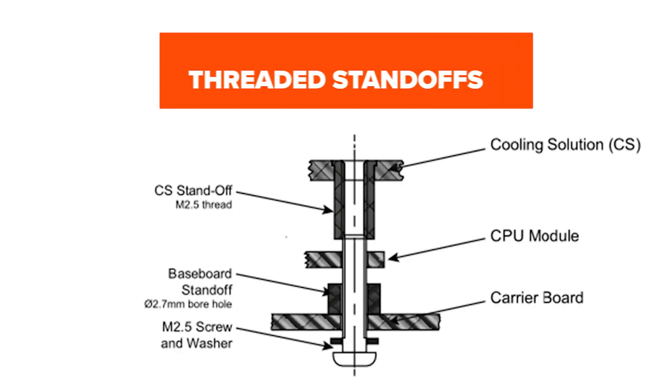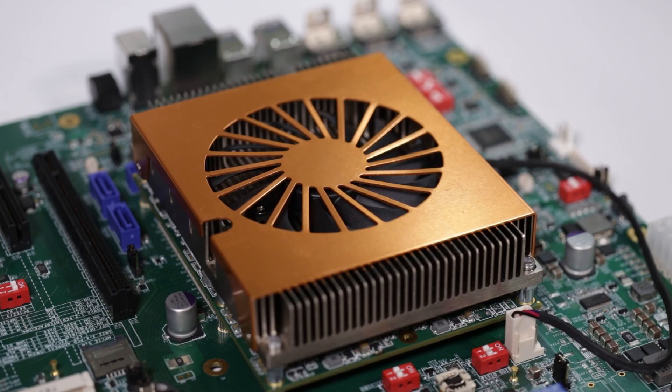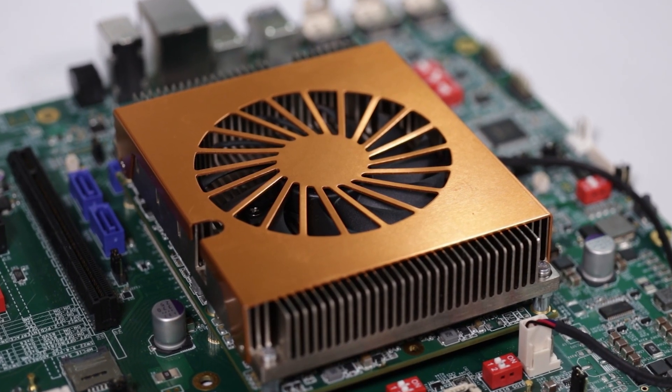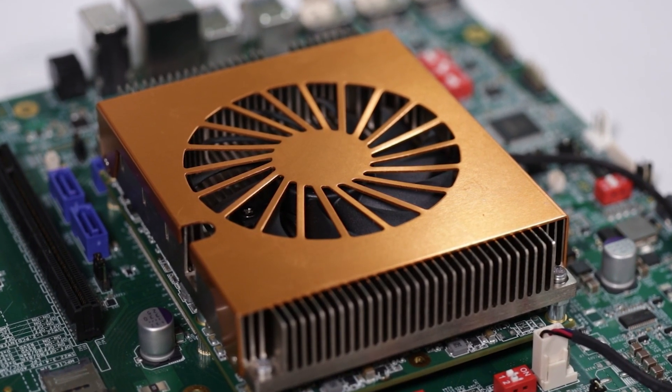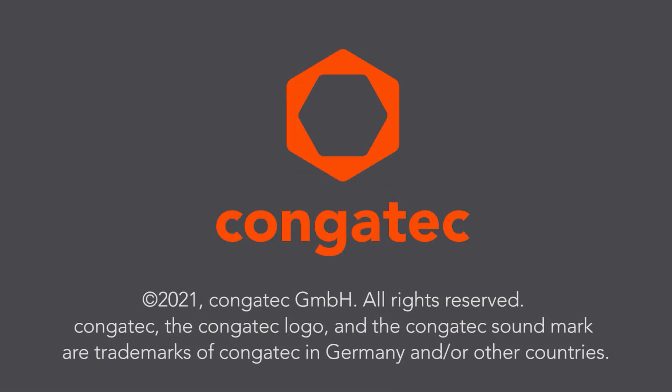For a cooling solution with threaded standoffs, turn the carrier board around and follow the same mounting sequence as described for cooling solutions with borehole standoffs. If you have successfully completed the previously mentioned steps, the module and carrier board are now ready to be used. In case of questions, contact your local CongaTech sales representative.